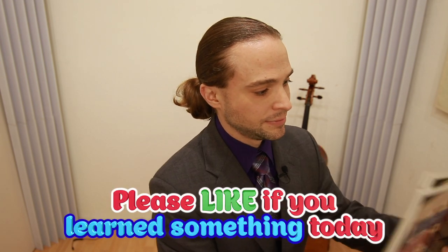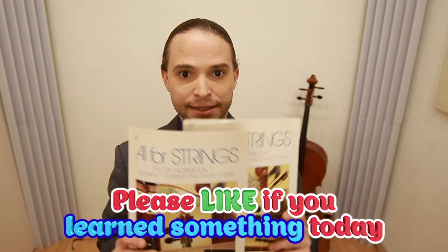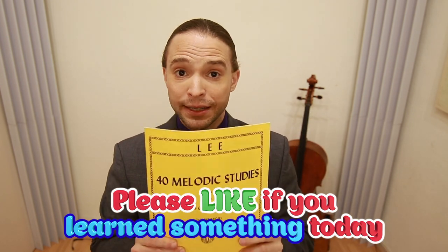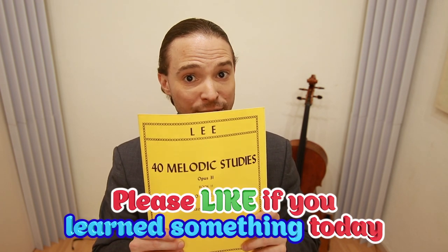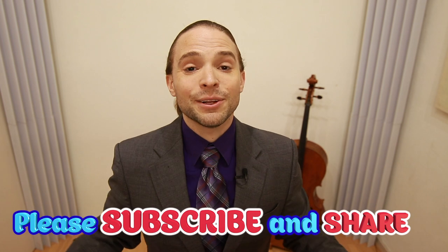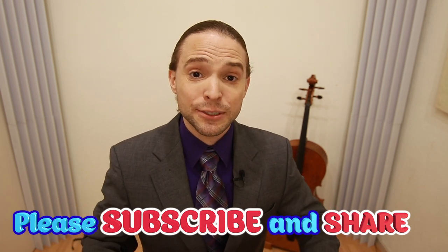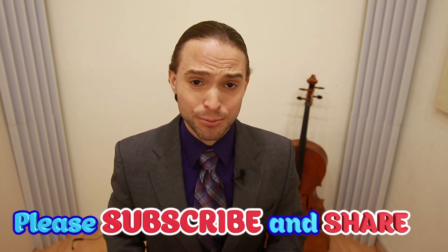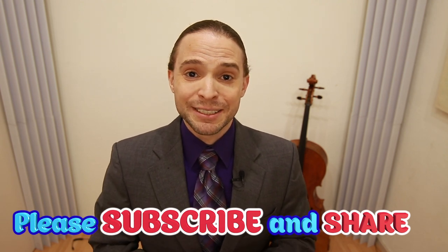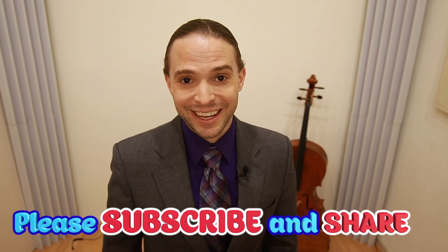In conclusion: get a scale book if you're a beginner, "All for Strings" is very good, check out the Suzuki Cello School for your mid-level work, etudes to get you to the next level, and always look for something unique. Everything is linked in the description below — please like, subscribe, share with your friends, and stick around because I think you're going to learn a lot.